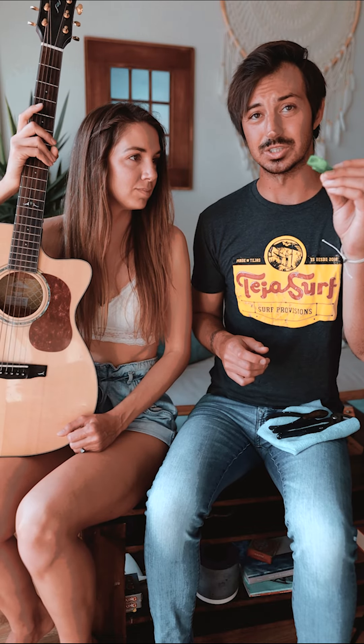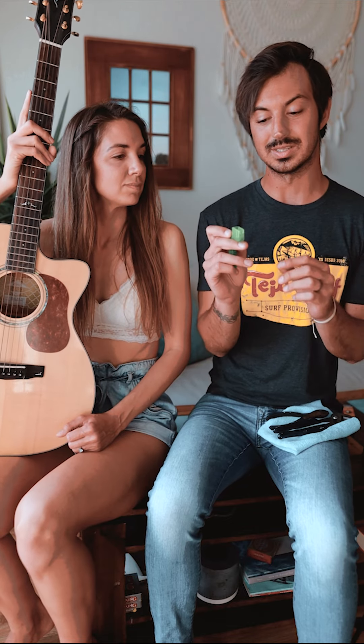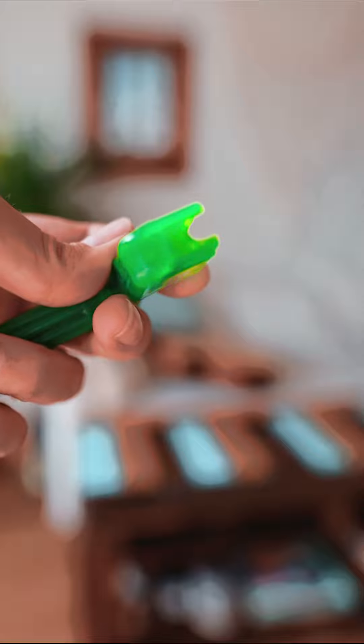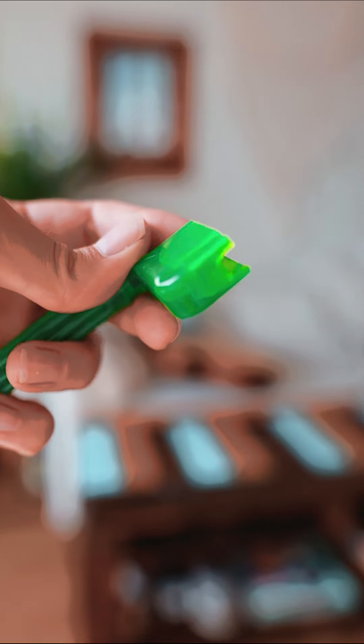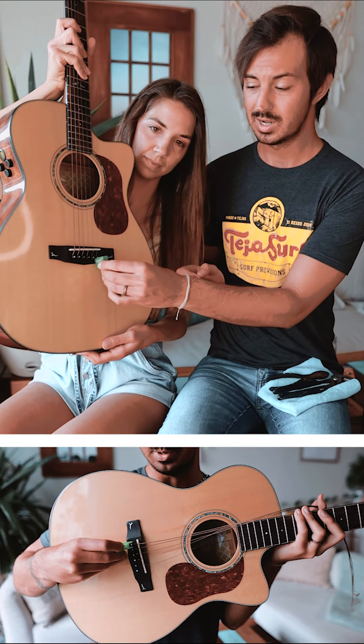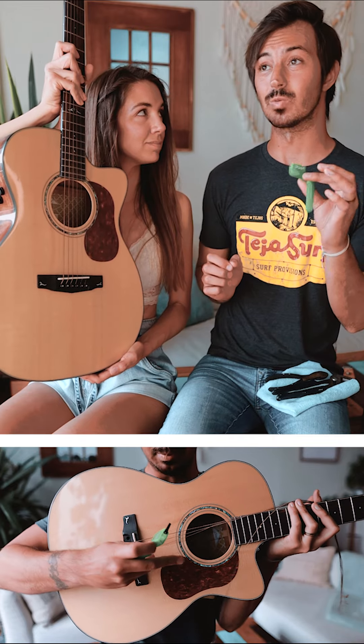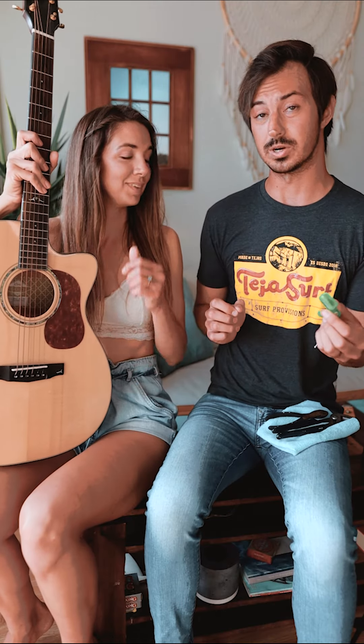The first one that's really handy is a string winder. You don't necessarily need this for the string winding aspect, but what is important is that right here at this little end part, there's actually a little section of plastic that you can stick underneath the bridge pins to help pop them out. That's nice to have, and it really is kind of the safest way to do it for your guitar.